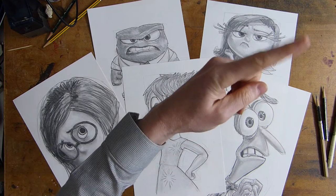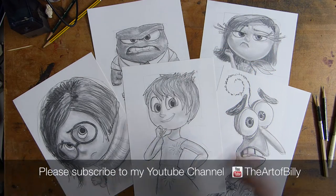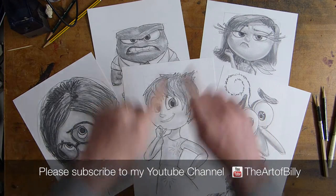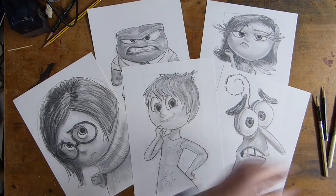Up in the corner, in the information cards, you can find the links to all five of these. You can only have five links in the cards, so I'll put the links to all of these characters in there as well.